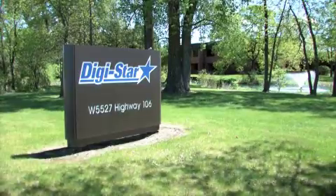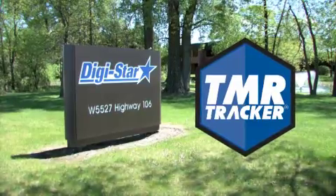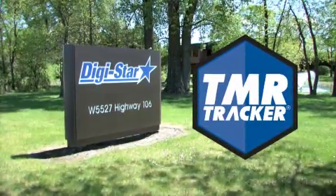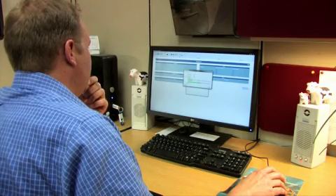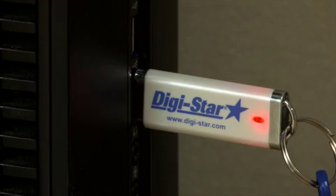Welcome to a training video for the TMR Tracker Feed Management software. In this example, we will show you the use of the Digistar EZ3600 Scale Indicator. Once you have all the feeding data entered into the TMR Tracker, transfer the data to the USB memory stick. Now you are ready to feed the cows.